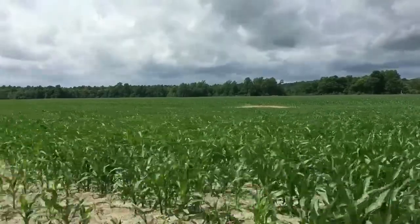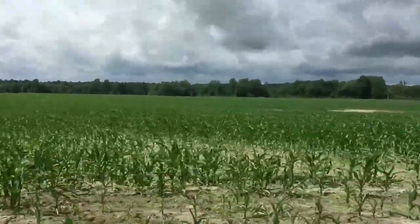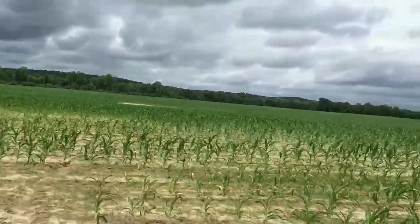We drove about 10 minutes on bumpy dirt roads through acres and acres of corn that was planted earlier this spring. Gardner explained that Indians used to live in this area, and after plowing, he can find pieces of broken pottery in the fields.